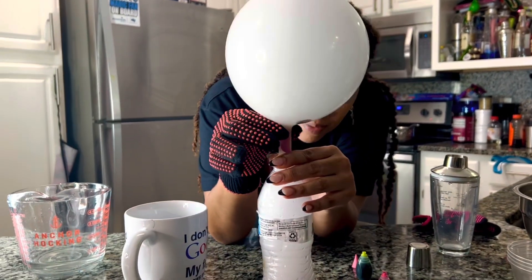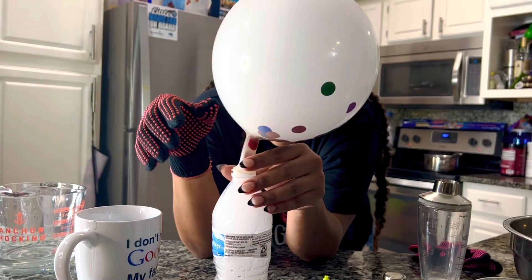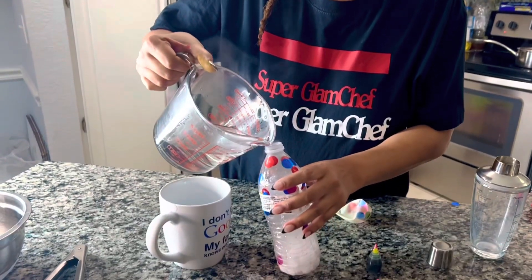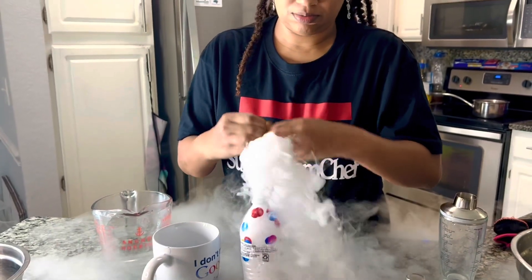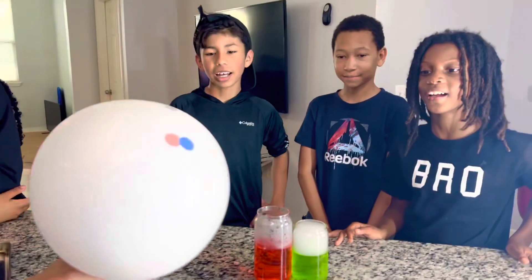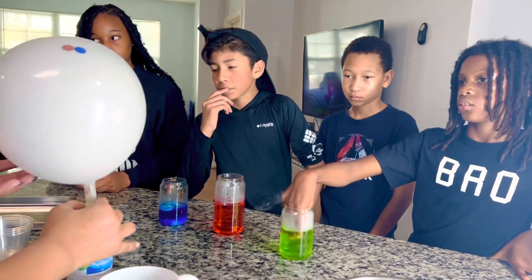It looks like the lukewarm water makes the bubbles last, but I don't know if the confetti balloon is the issue. You might have to try a different balloon — I don't think the confetti one works. So we're going to try hot water for the balloon trick. We might have to try it again.